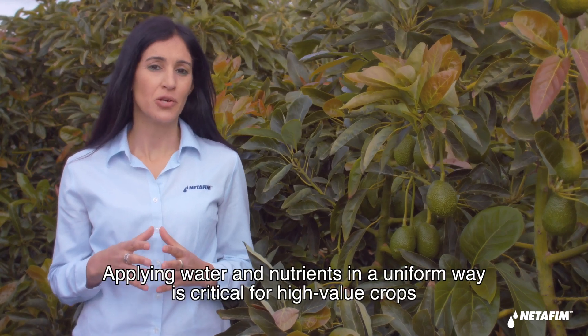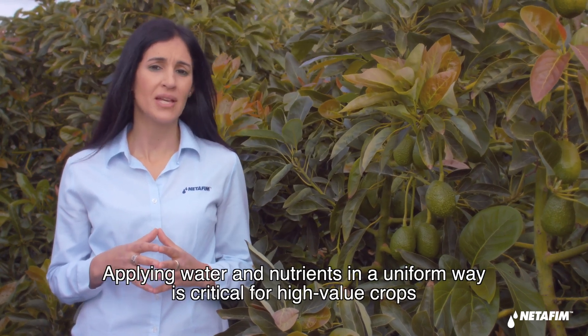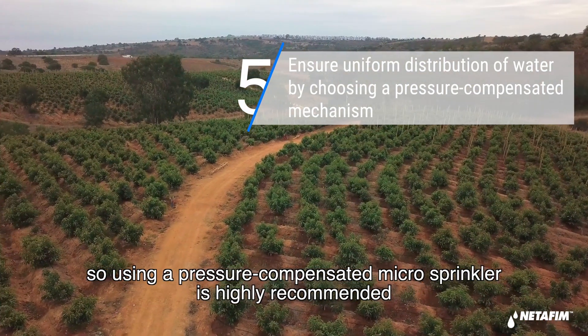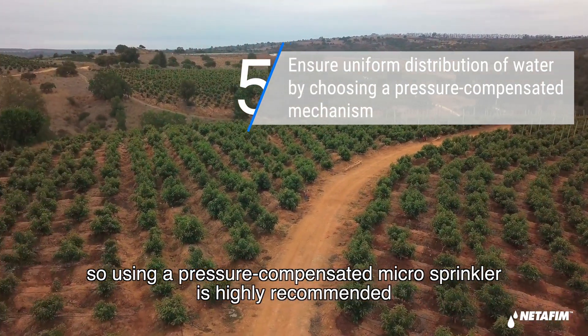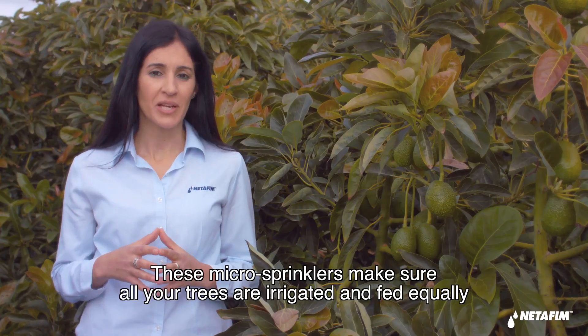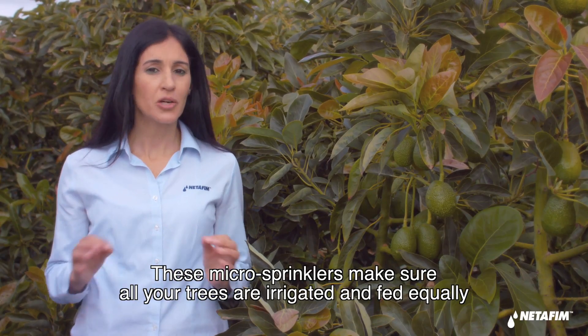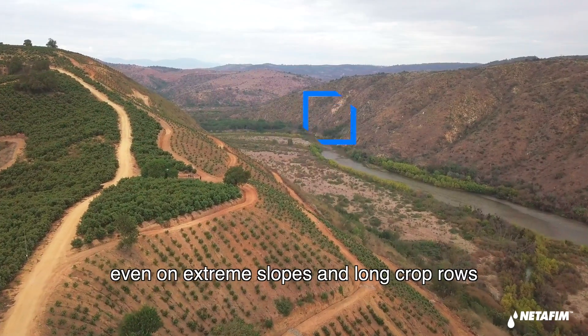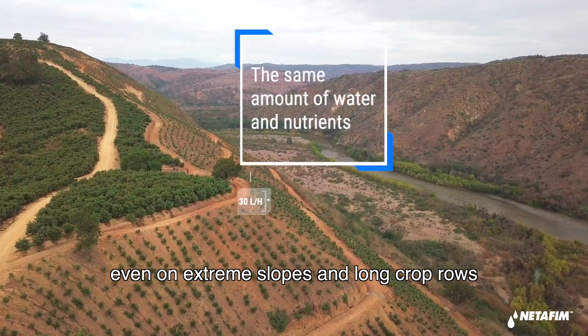Applying water and nutrients in a uniform way is critical for high-value crops. So using a pressure-compensated microsprinkler is highly recommended. These microsprinklers make sure all your trees are irrigated and fed equally, even on extreme slopes and long crop rows.